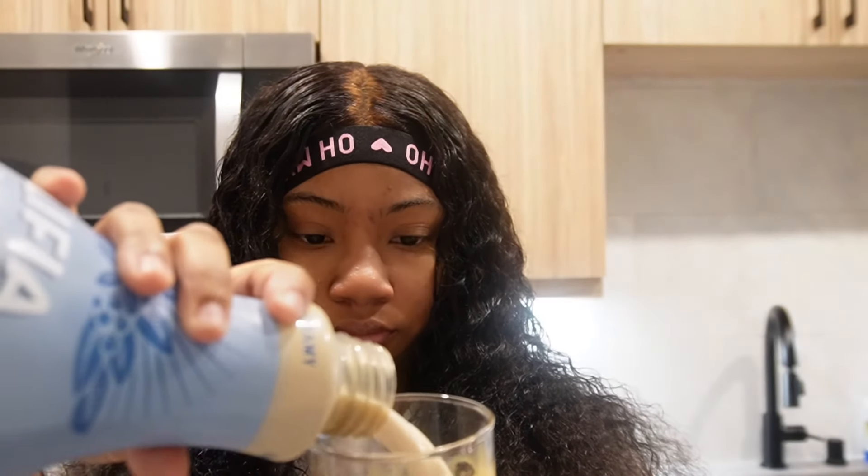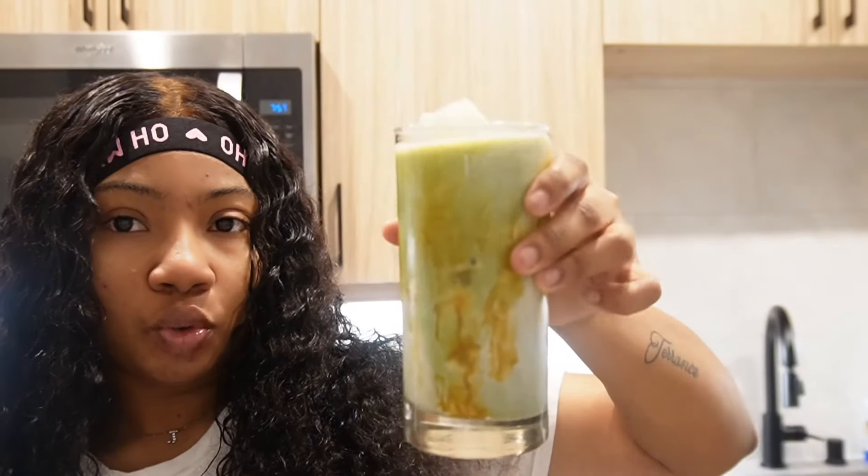I froze the sauce a little bit because it be too liquidy for me. Then we're gonna add some ice and oat milk. It's good but it's better with the cold foam. Let me mix it around a little bit — yeah, when I mixed it, it's better.